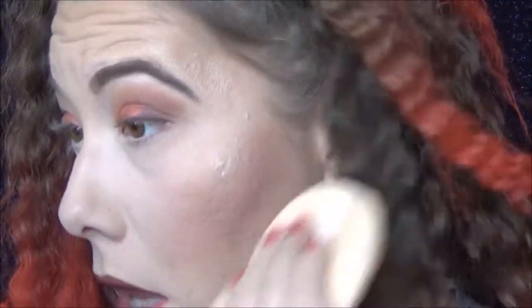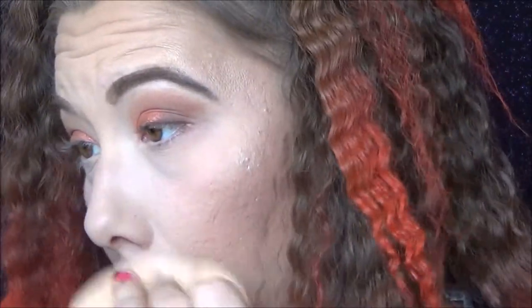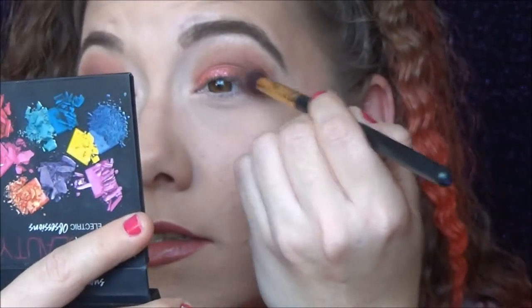I'm getting a little bit of fallout from the orange — I've got videos to film, I do not want fallout! That's probably just because I'm doing a lot of crease work. I'm going back into Makeup and Chill one more time to deepen that outer corner, though it just doesn't like to stick.